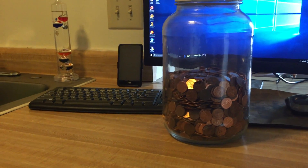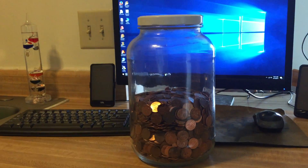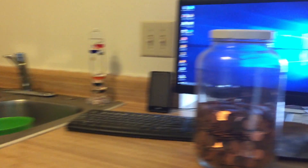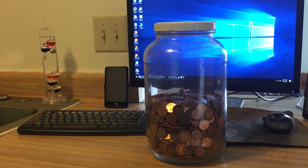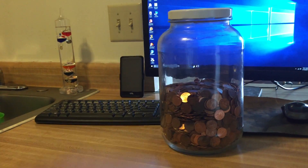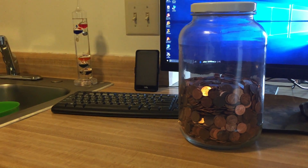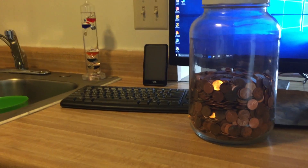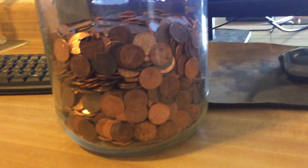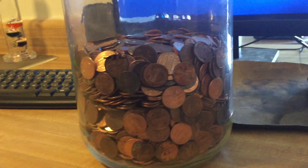That way, if I need some cash, I'll know that I have a certain amount in each jar. And next time I want to get another pickle jar and clean it out, I'll know how much I can fit inside each one so I don't have to hand-count every single penny.